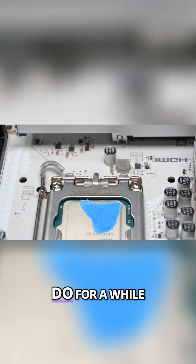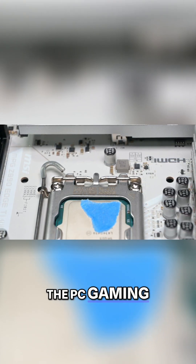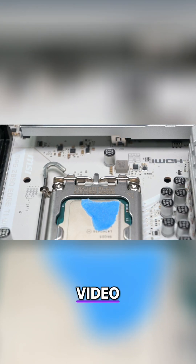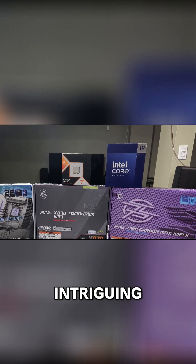This is a comparison I've been wanting to do for a while now. I know Intel in the PC gaming and hardware space has been getting quite a lot of hate, but I still wanted to make this video just to satisfy my own curiosity, and also because I just find testing various hardware to be intriguing.